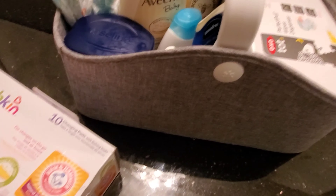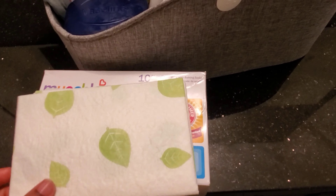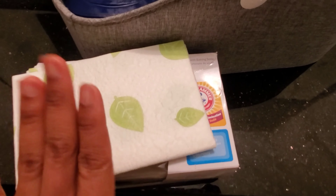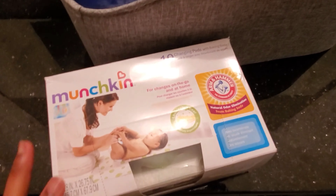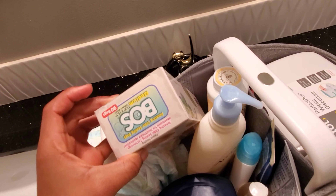This Munchkin mat is what I use when I take him downstairs and need to change his diaper. The Munchkin brand — it's very good, guys. Waterproof, nothing passes through it. And then there's the odorless bag, the medium size, which I use for his diaper.